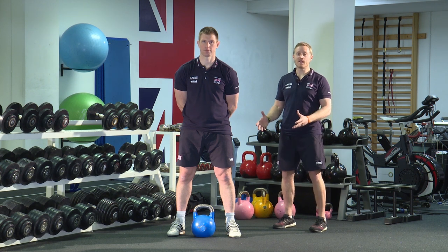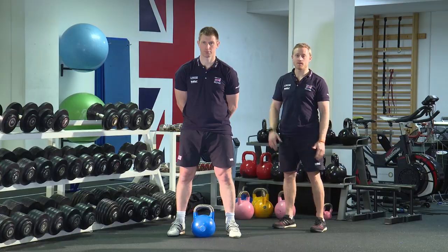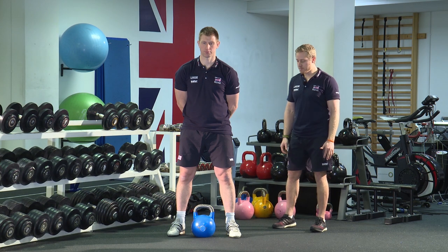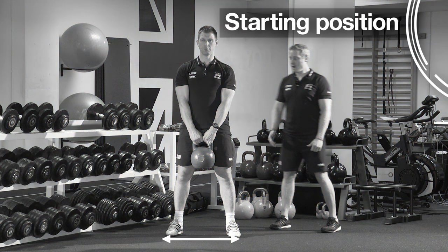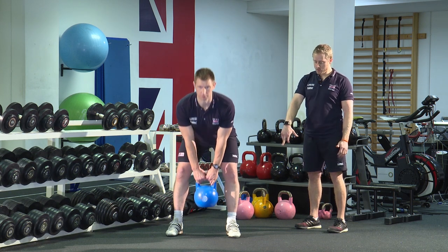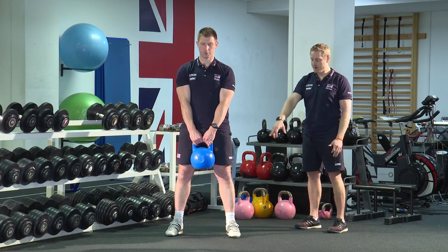This exercise is the stiff leg deadlift, or RDL — Romanian deadlift. It's a good exercise to work the posterior chain, the glutes and hamstrings, and also to learn a hip hinge pattern. Pick up the kettlebell, stand up nice and tall, keep your shoulders back, and then push your hips backwards so you start to feel the pressure onto your heels, then stand back up. All you're trying to do is hinge at the hip with very little movement of the knee.